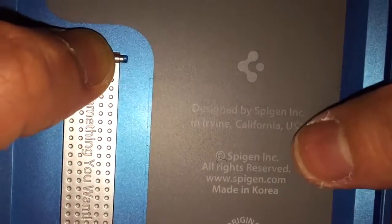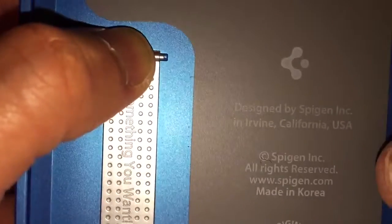Another thing you need to look for is this — make sure it's original. It's just right here.